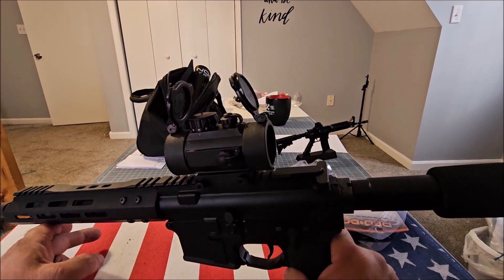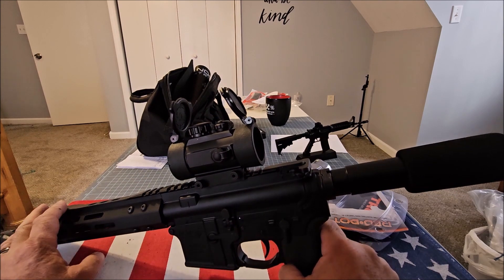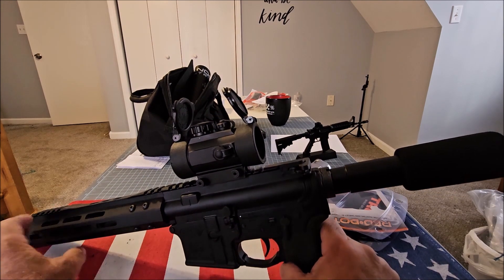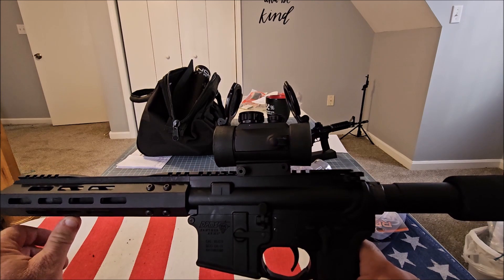The lens is super clear — I really like that. It's shockproof, water resistant, and fog proof. You just can't go wrong. Link is in the description, thanks for watching.